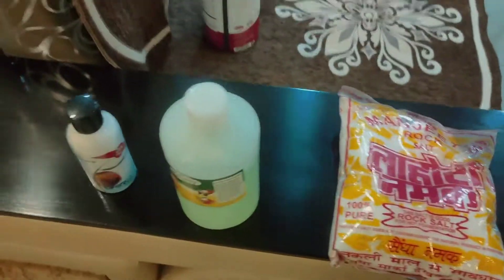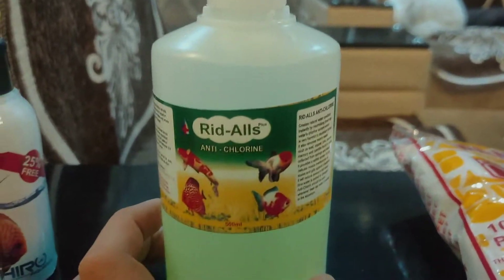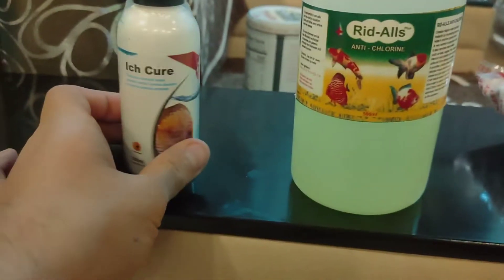Second, you need 2 tablespoons of rock salt, plus Selenomac anti-chlorine medicine — 6 tablespoons — plus anti-itch blue, 1 dose for stopping the fungus.